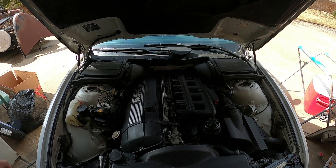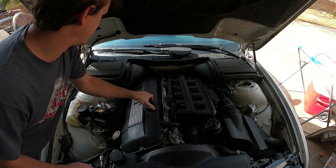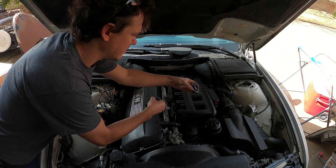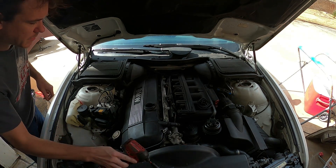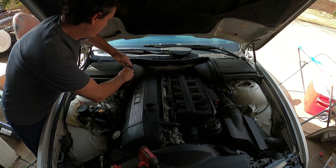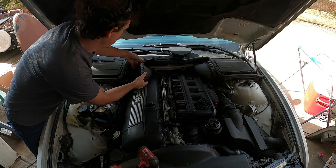My old beamer has 250,000 miles on it, most of which were not put on by me, but it has been having a little problem with Cylinder 3 lately.